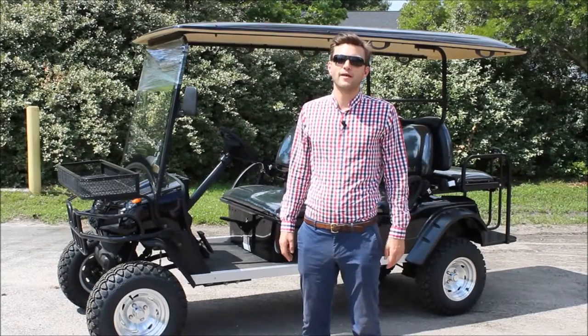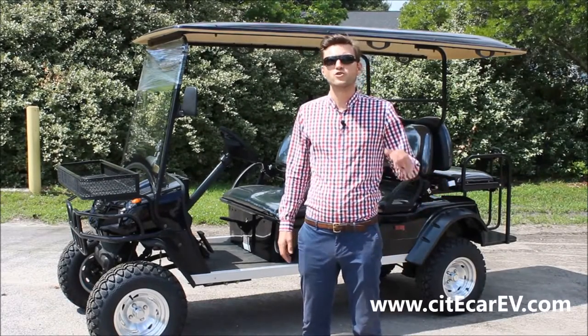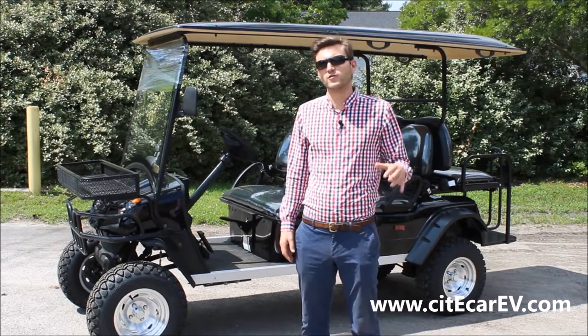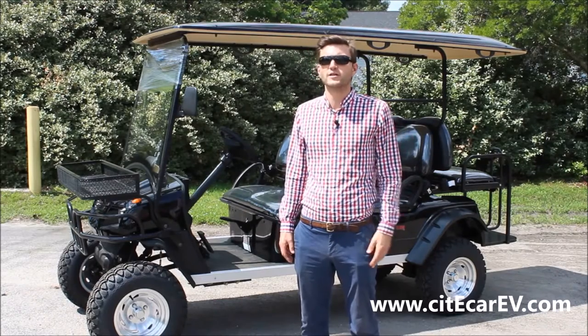I just wanted to take a minute and explain a little bit about who CityCar is and what we do. Since 2005, we've been building these vehicles right here in the United States. Our focus is on reliable, affordable, efficient transportation.